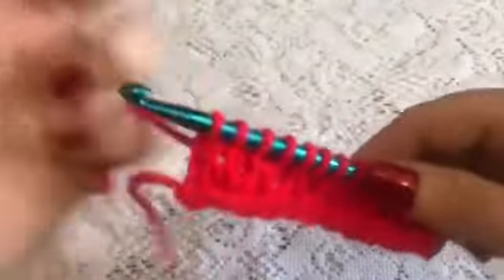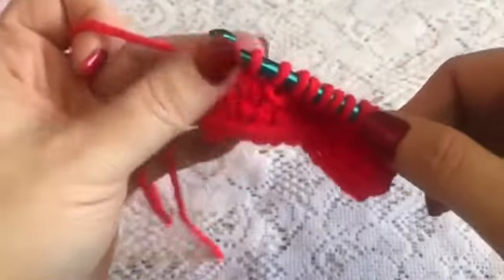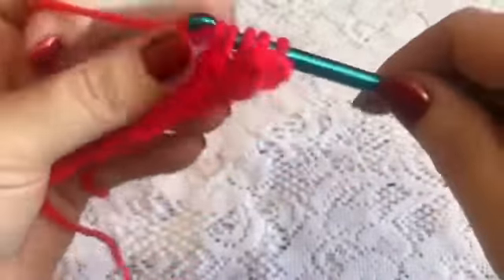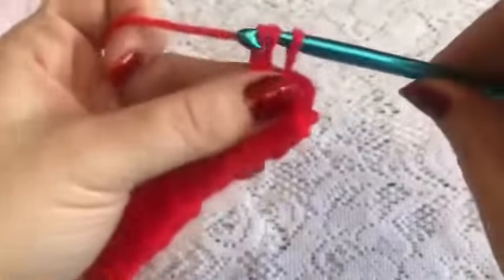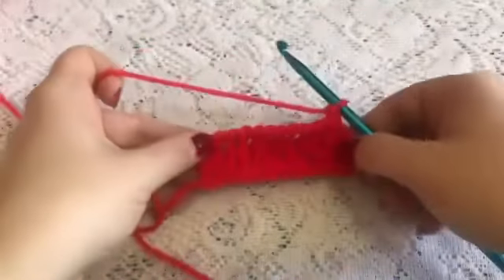For row six you will repeat what you did with row four. Grab your yarn, pull through that first loop, grab your yarn, pull through two, and continue for the remainder of row six. Once you have completed row six, you will go back and repeat starting at row three — so from this point on you will repeat rows three through six until you've reached the length that you're looking for.